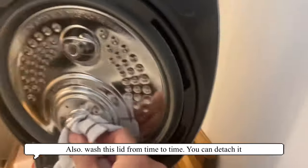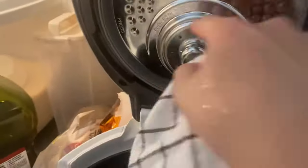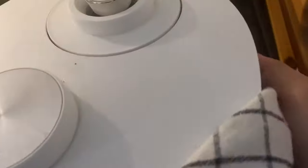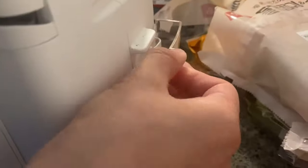Also, you're gonna wash the lid from time to time — doesn't need to be after every cook, but every once in a while you should clean it out. From time to time you're also going to want to clean the water container in the back.